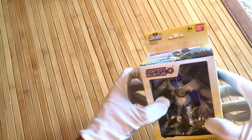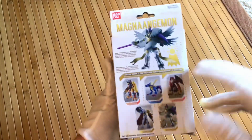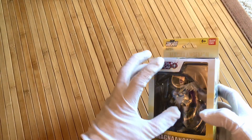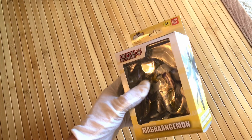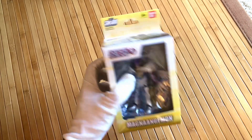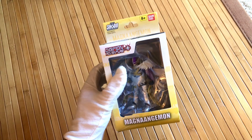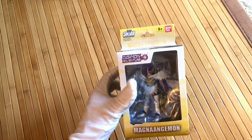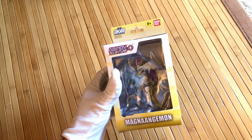Digimon is like a retro cartoon. It's similar to Pokemon because you have these little digital monsters where the kids, in the very first retro anime — I believe it was 1999, 2000 — they find a way to enter the digital world of the internet, which was just starting to take off. They kind of saw it as like this virtual dimension where these other creatures and spirits and beings actually resided and lived in.